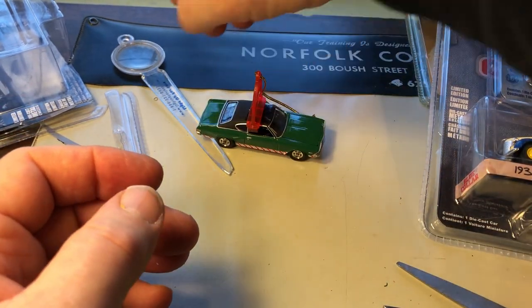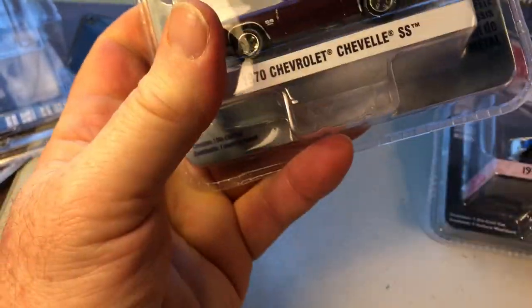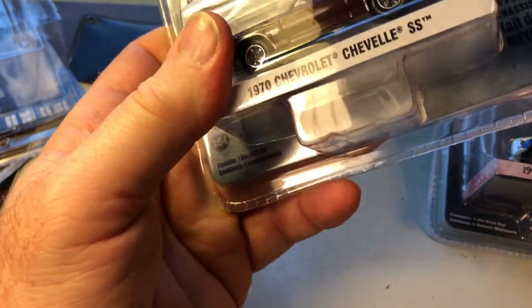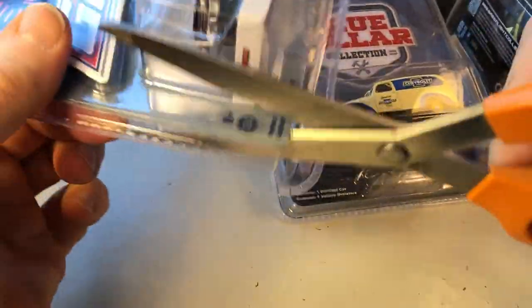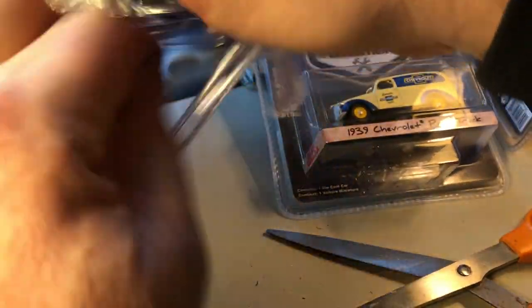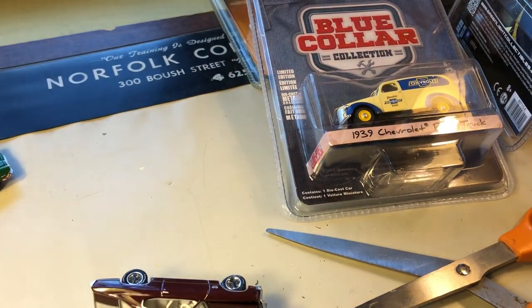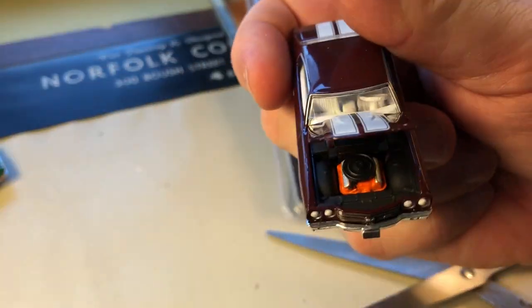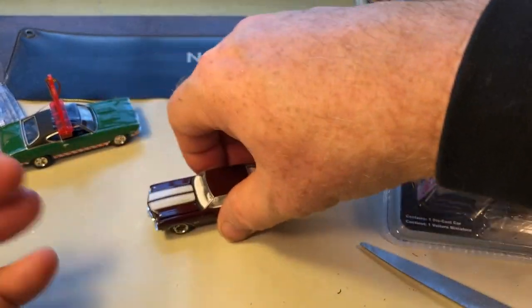It rolls pretty good. Next one — keeping with my Chevys — we have the '70 Chevelle SS from Series 19, the Green Light Muscle series. This does have an opening hood, and it rolls pretty good.